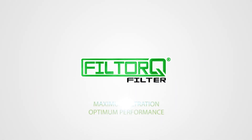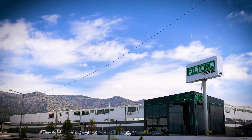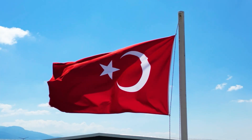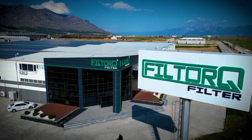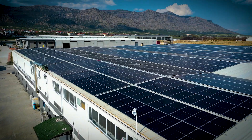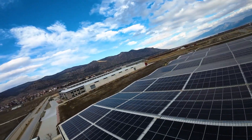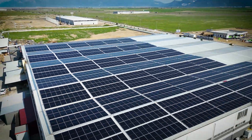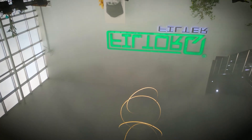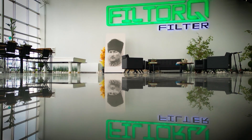Filtorque Filter – Maximum Filtration, Optimum Performance. Filtorque Filter obtains the water it uses by rain method in order not to exterminate water resources for a sustainable life. Thanks to its solar panels, it meets the energy need it uses in production, producing the oxygen equivalent of 2,800 trees per year and preventing 1 million tons of carbon emissions.